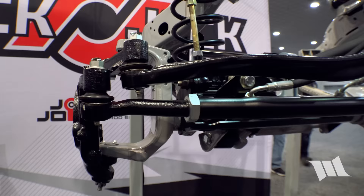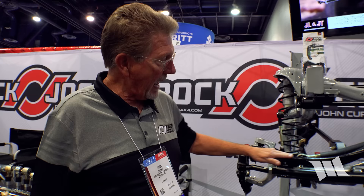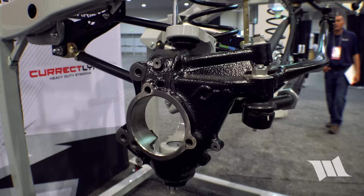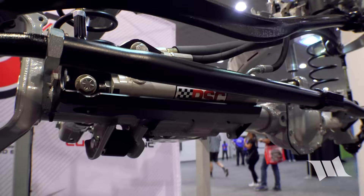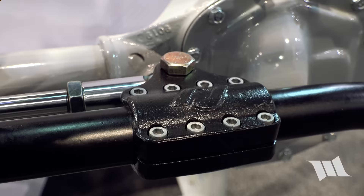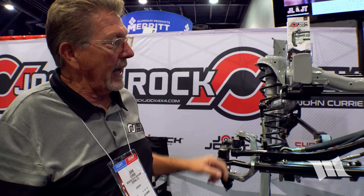Rock Chalk's biggest project last year is their Heister system for the JL. It raises the tie rod two and three-quarter inches, the drag link two and a half inches, and the track bar two and a half inches for improved clearance underneath. The knuckles are upgraded from aluminum to iron. It can be run with ram assist — complete with a forged chromoly clamp and skid plate bracket — or with a steering stabilizer using a different bracket.